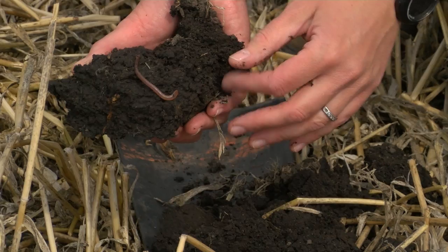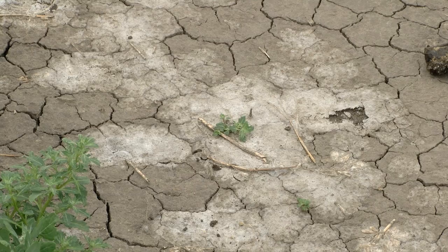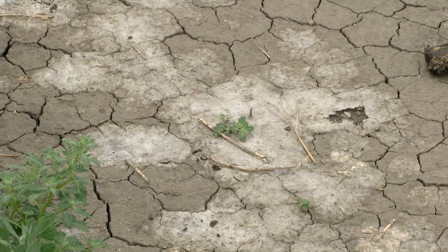Again we have another cover crop that will terminate with winter kill, and we also have this really incredible earthworm activity that was occurring in this soil in the fall. Barley is an excellent choice as a fall seeded cover crop, especially on salt affected fields. If you have salinity issues, following whatever crop you have with something like barley could really help use moisture and manage salts.